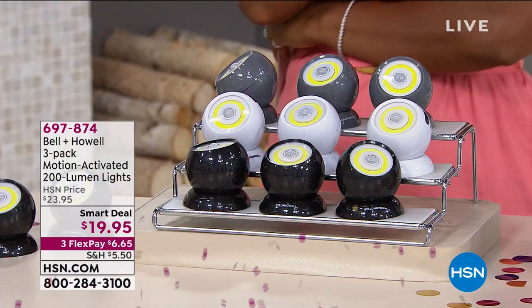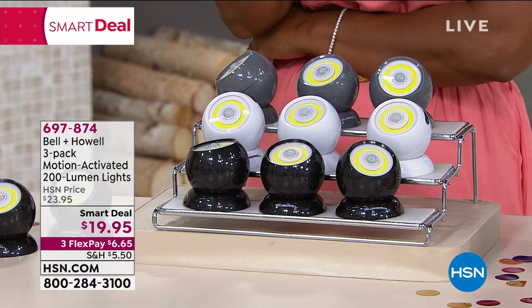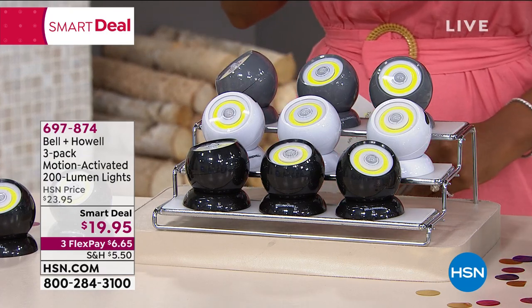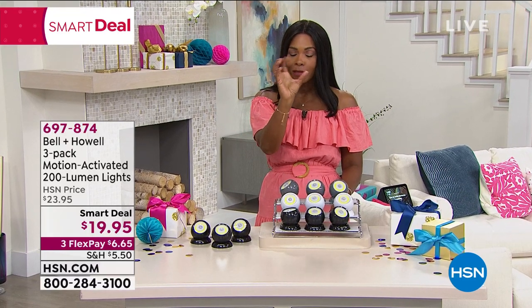We've got a smart deal from Bell and Howell — a three-pack of motion-activated 200-lumen lights. If you don't know what 200 lumens means, it means really bright. It means don't look directly into the light because it's really bright.